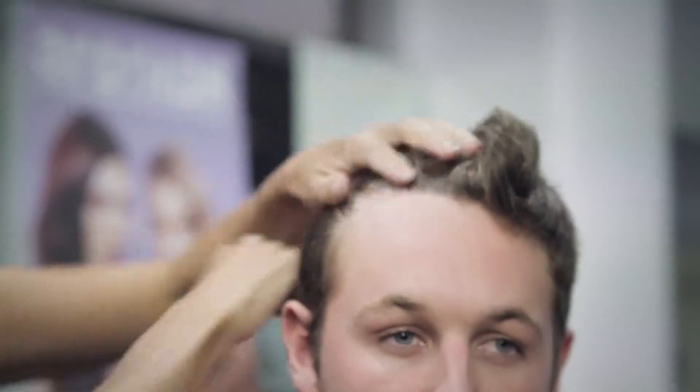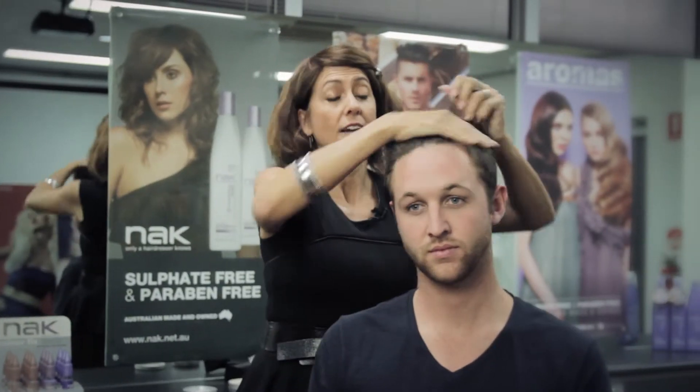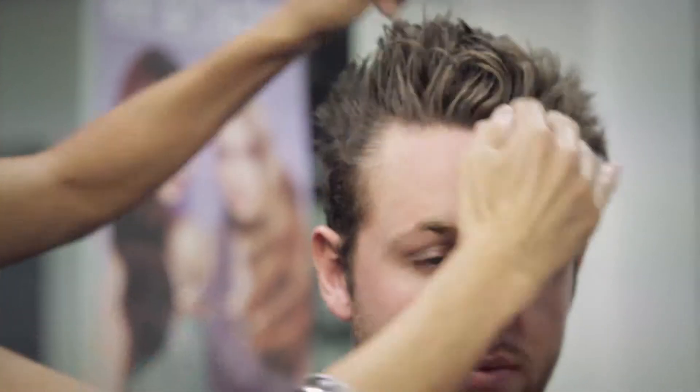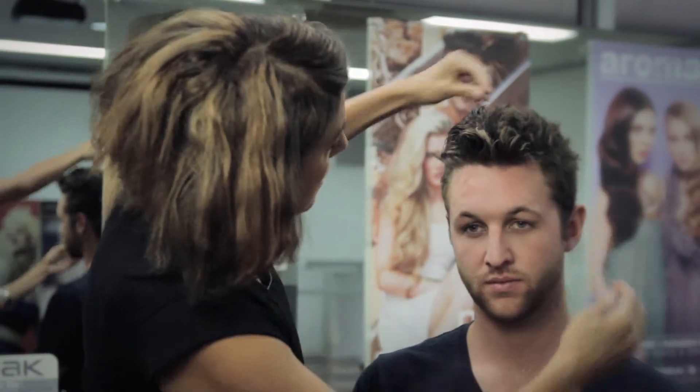Toughen Up putty is designed to give you that real raw, textured, unrefined look. It's ideal for fine hair as well, as it adds texture and body. Jono's hair was just freshly cleansed, and you can see that applying a little bit of this product has created that volume, texture, and raw finish.